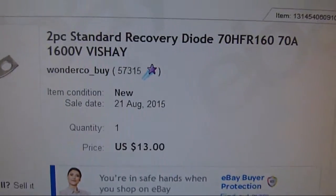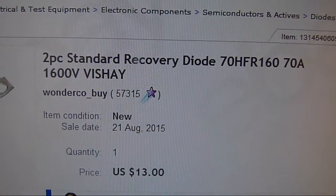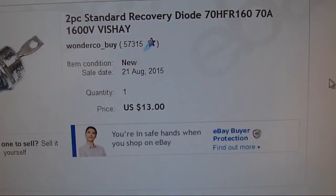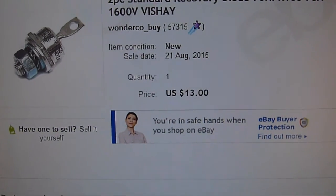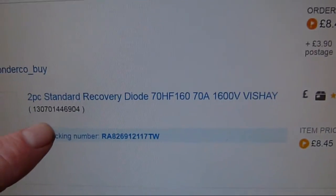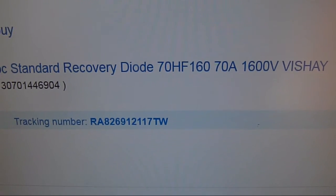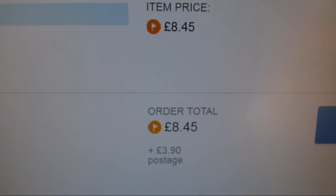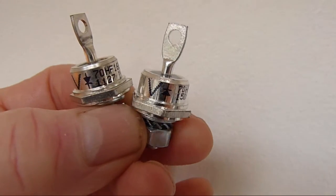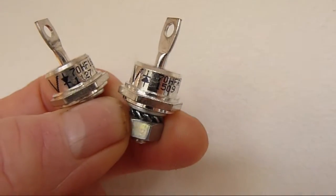The diodes I've chosen are from a seller from Taiwan. I've got two diodes — they're 70 amps, 1600 volts. I ordered two matching pairs: one pair is 70HFR, which means they're reverse polarity, and the other pair is 70HF160, which is the standard direction. The price was £8.45 for two, and £3.90 postage. Here you can see the difference where the arrow is pointing — one arrow is pointing towards the stud, and the other arrow is pointing away from the stud.